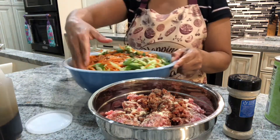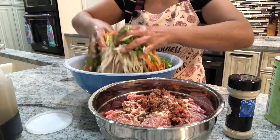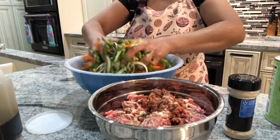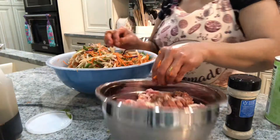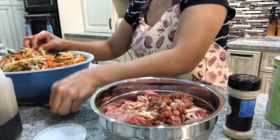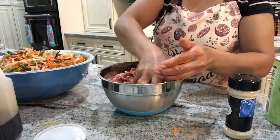You have to use your hands to mix it — make sure your hands are nice and clean. You can use all meat only, but it's not going to be a proper lumpia or spring roll if it's all meat with no vegetables.